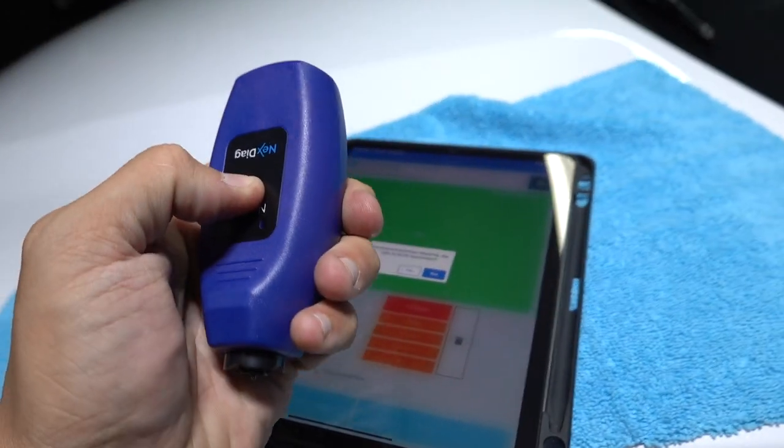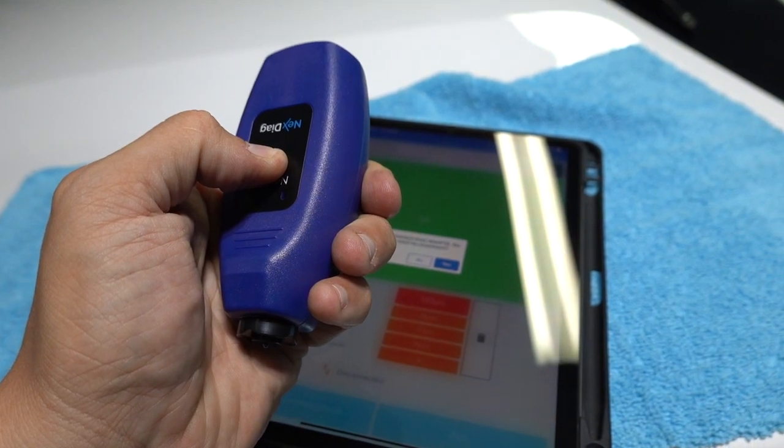I'm going to go back with these other machines and double-check. Remember this one was telling me in the 90s — still consistently high 80s and 90s — while the NEX gauges are mid-to-low 70s. How is that a 101? So going forward, this is going to be what I'd rather use — not even just for the interface with the app, but because reading on a lower scale and not giving somebody false confidence is where it's at for me.